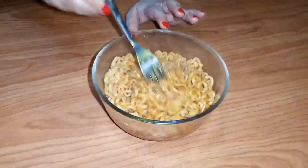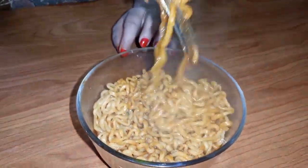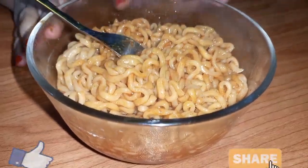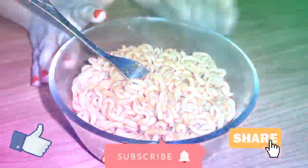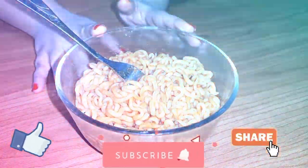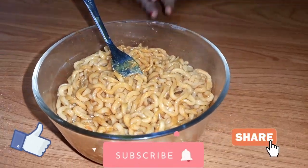It will be less intense with normal noodles, but in this sauce it is quite strong. The sauce also has a good flavor. If you like this video, please subscribe to the channel. I will see you in the next video.